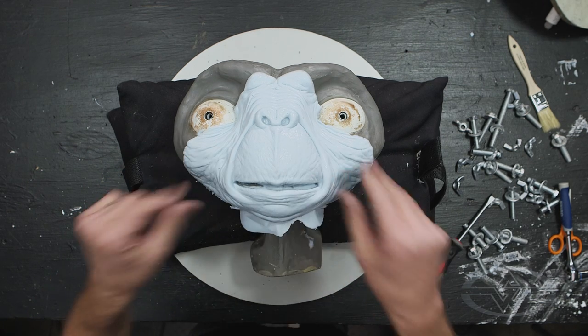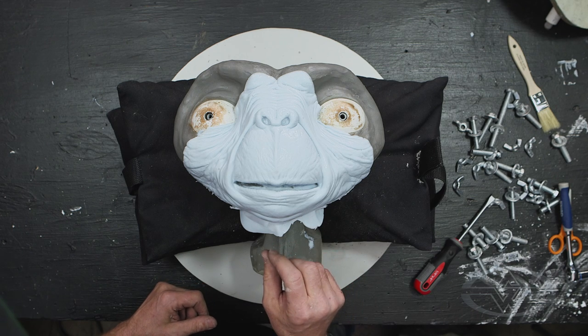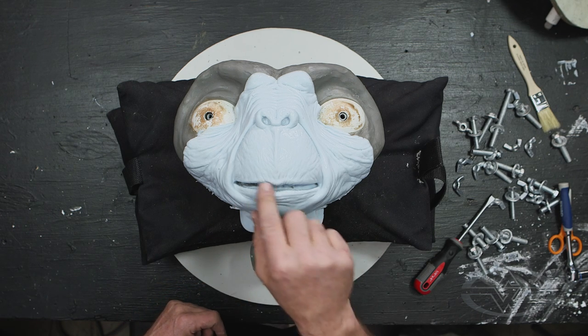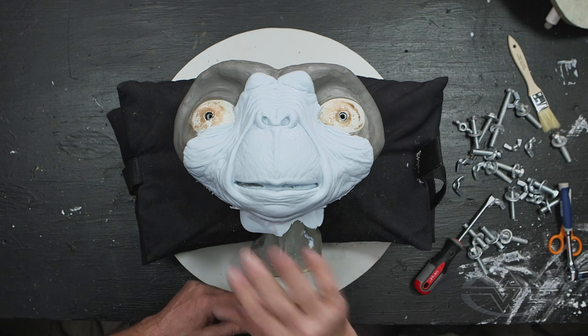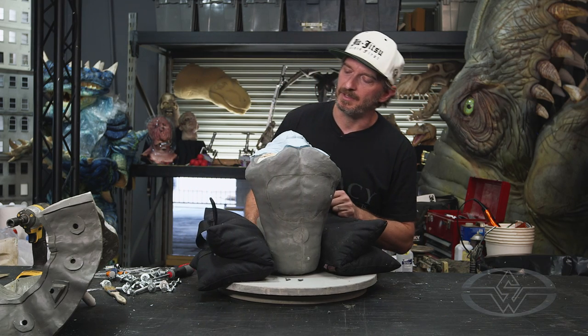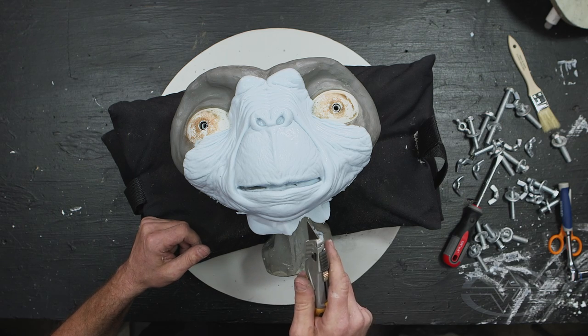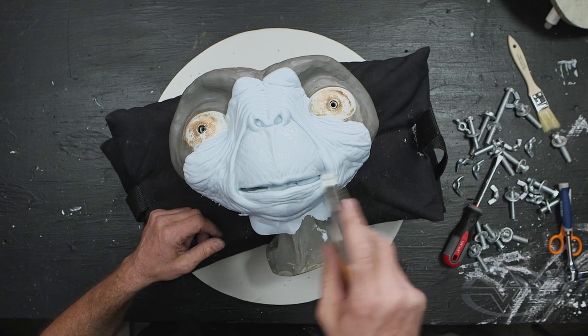Luckily, I did catch that Propoxy while it was still setting up, because if I didn't, then we would have to redo a whole new alginate and build up on the Propoxy. But so far it looks good. We won't know until we start cutting here, but I'm going to go in and start cutting it and check the thickness and see if we're in the ballpark of what he's looking for.